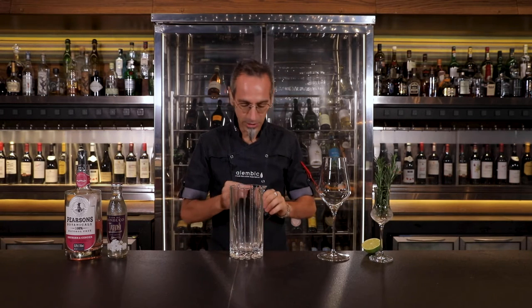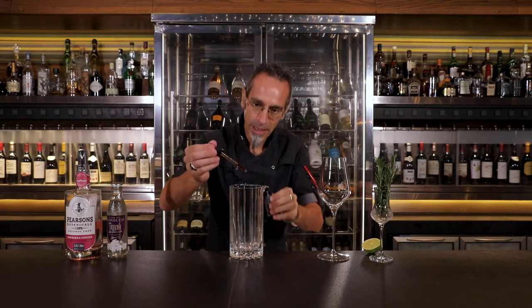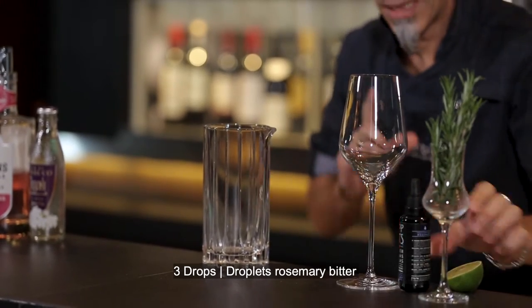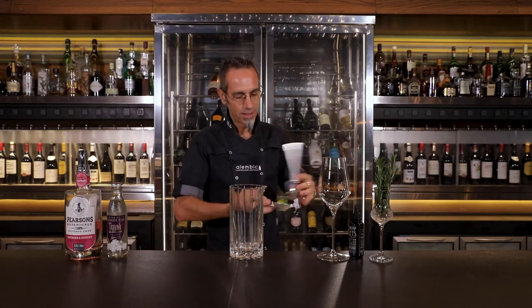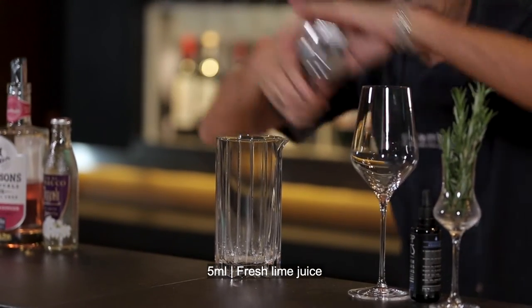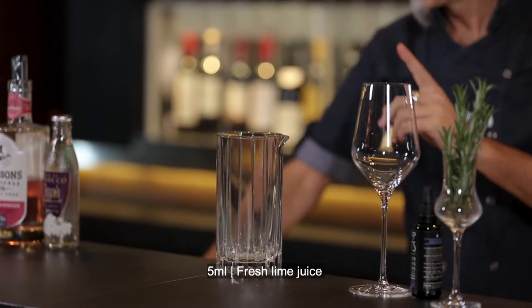Our first ingredient will be the droplet rosemary — lovely and herbaceous — one, two, and three. We will follow with some fresh lime; you can go between five to ten milliliters depending on the size of the glass.